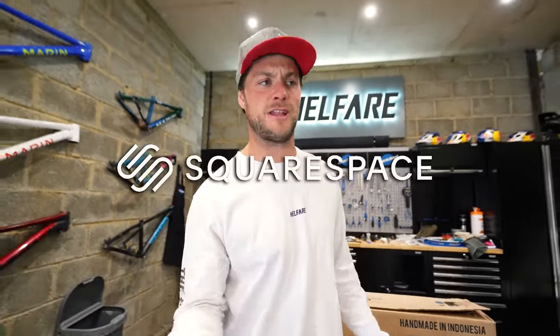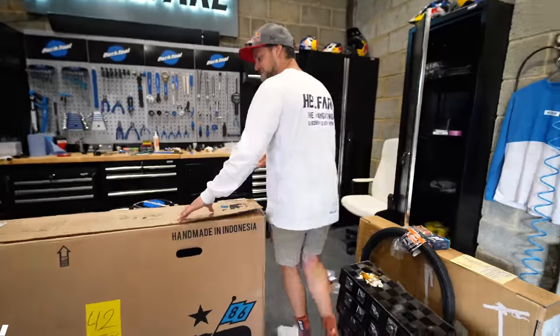We're going e-biking today. And side note, if you want to build a website, Squarespace is obviously the place to do so — that's why they've sponsored this video. E-biking because Marin have sent me their latest.